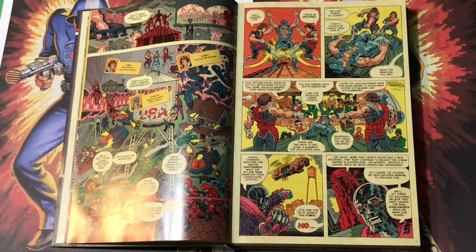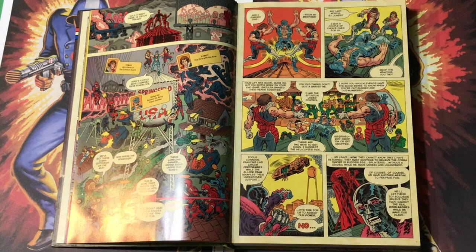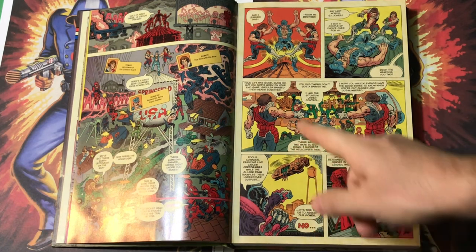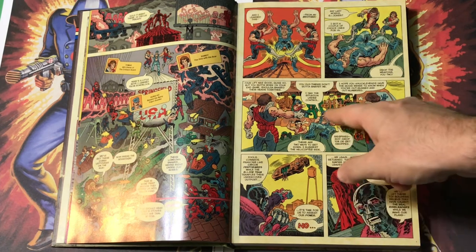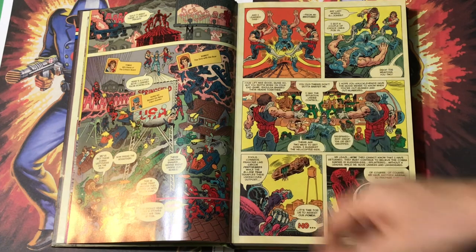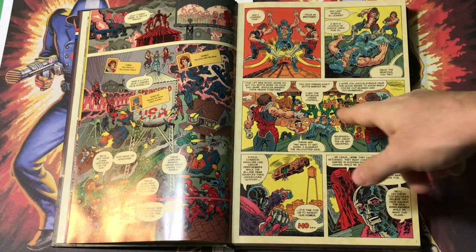So I wanted to do some of that in here too. These guys kick Tomax and Xamot in the shins and they drop them, now pointing their guns at Gung-Ho. But then Wild Bill's tomahawk chopper pulls up to save the day, and Quick Kick climbs up with a throwing star ready, and Stalker has climbed up with his gun drawn. Rock and Roll has his giant guns, and Roadblock's got his giant guns pointed. They kind of save Gung-Ho's bacon. 'You old timers don't gotta babysit me. I had the situation under control. Siegfried, Roy — drop them or get dropped. There are two ways to get down. I suggest the helicopter ride.'